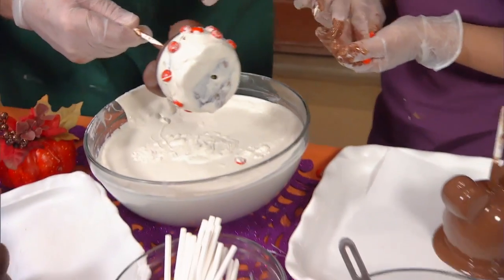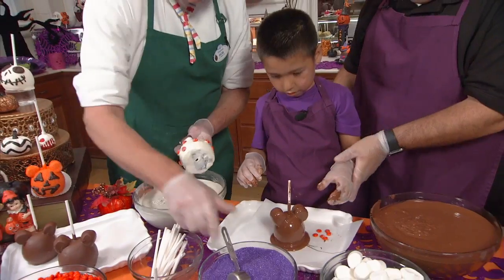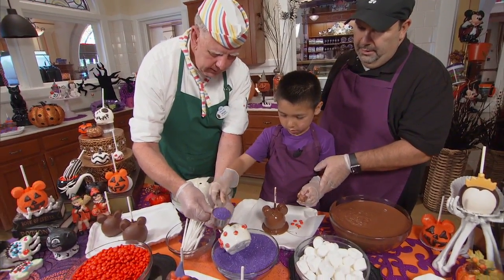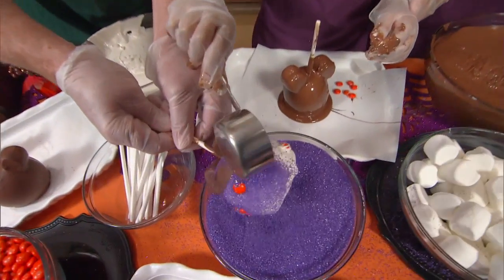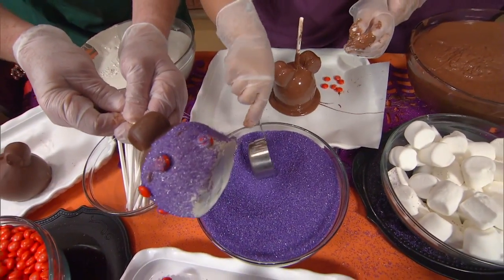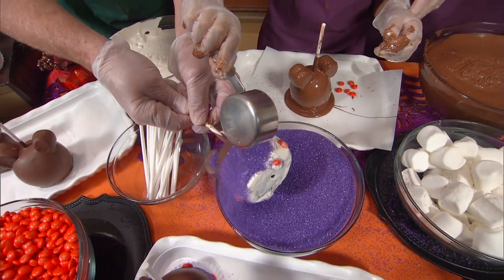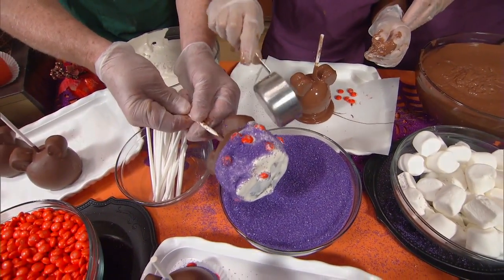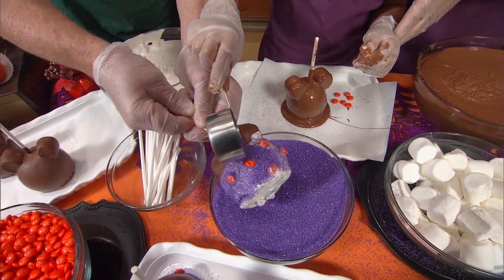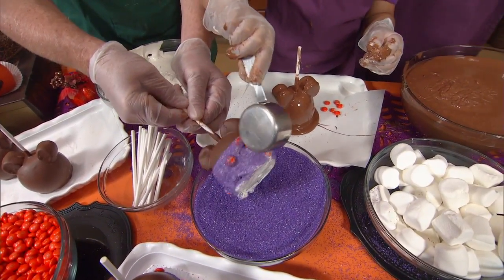Our last thing here is we're going to put some purple sugar. Just dump it right over the top. Very nice — we've got a nice contrast between the purple and the orange polka dots. Get a little bit more, scoop it big. Now what is the calorie content of something like this? Oh, this is Disneyland — we take all the calories out. Calories don't count at Disney.